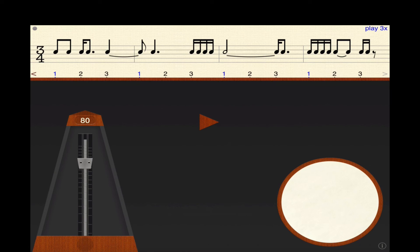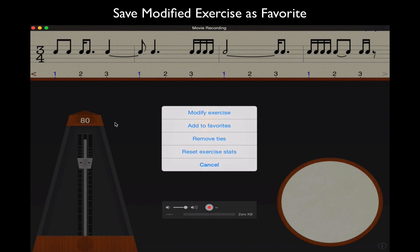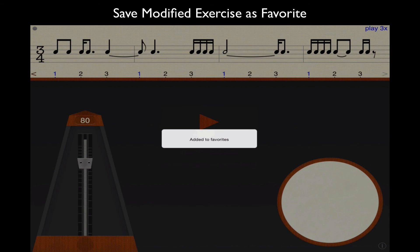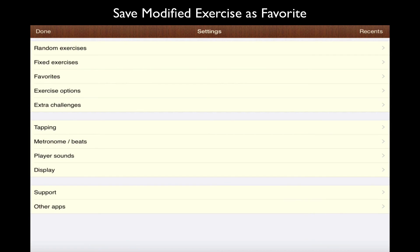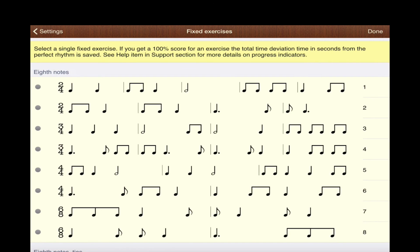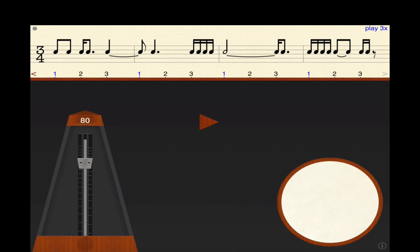If you want to save it, go back up to the top and add to favorites. Now it's added to favorites. You cannot save this as part of your fixed exercises, but what you can do is save it to favorites. I'm not sure how many you can save, but I'm sure that if you needed to remove some you could, and then add more.